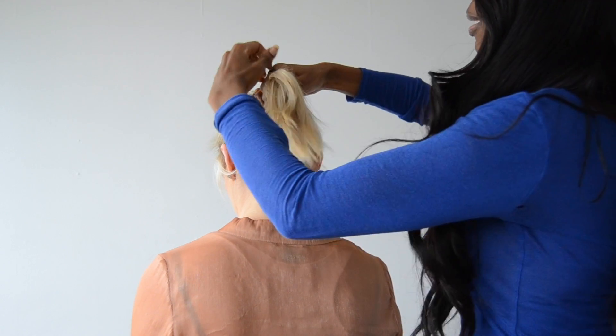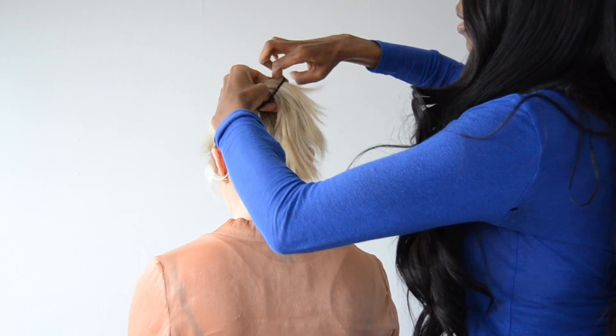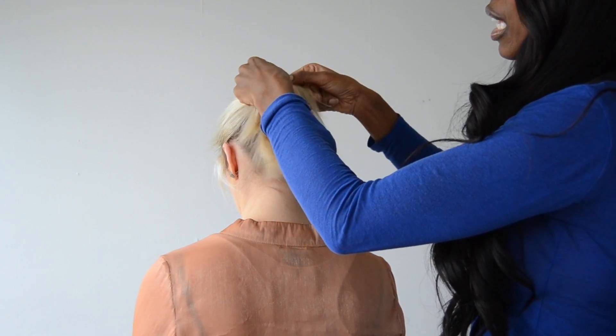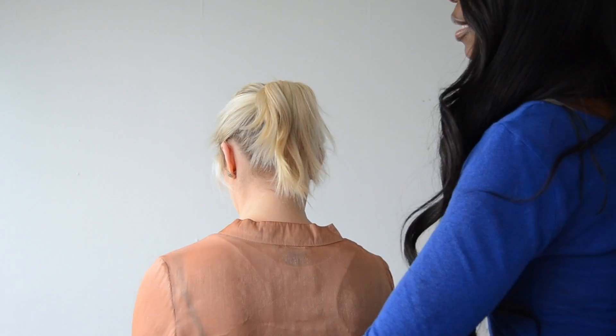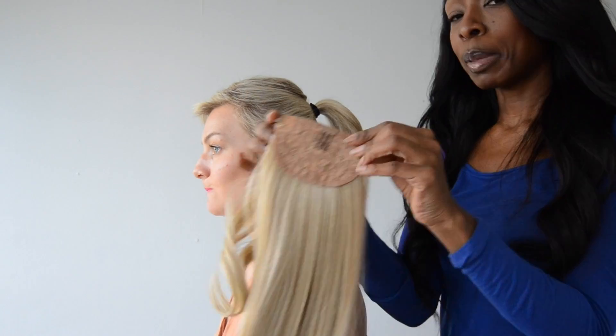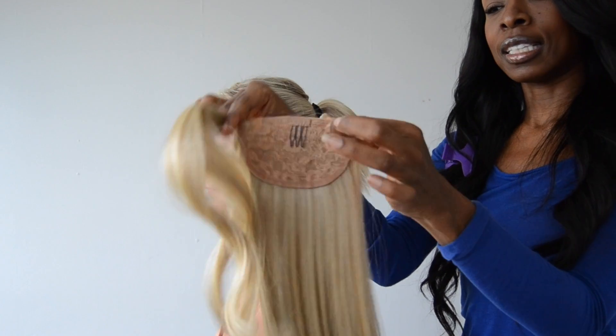Ideally you wouldn't use a black hair tie — I just don't have a brown one, sorry. So we just tie this here in the ponytail. The trick is to get it as tight as you can bear it without giving yourself a headache. Then you've got the extra bit on the side, and that's what's walking back round.